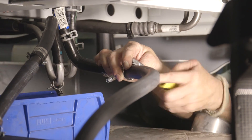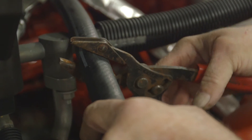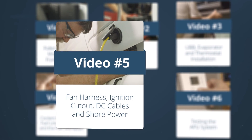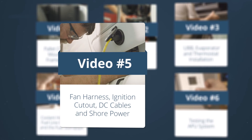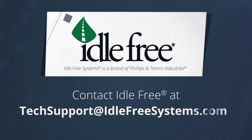Remove the coolant dam or pinch pliers, whichever applies. The next video will provide instructions for the electrical components of the APU system. Refer to the installation manual for more detailed instructions. Thank you.